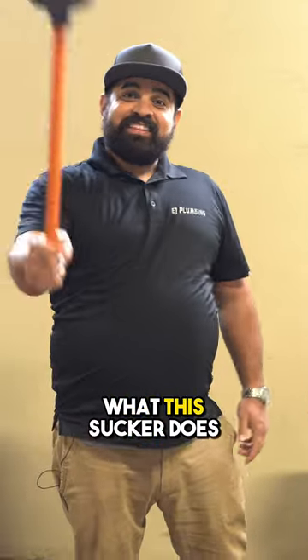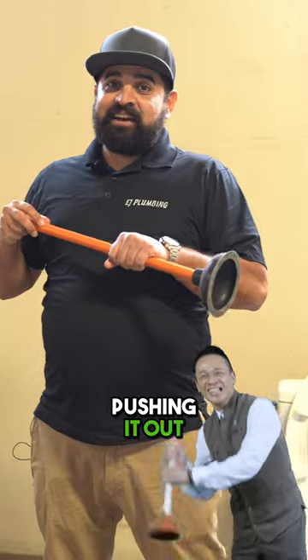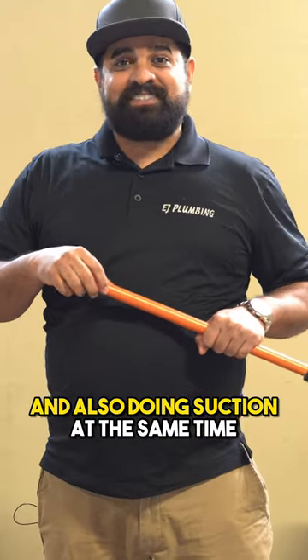Have you ever wondered what this sucker does once it's in your toilet? Really simple. When you're pushing it in, pushing it down, you're putting pressure and also doing suction at the same time.